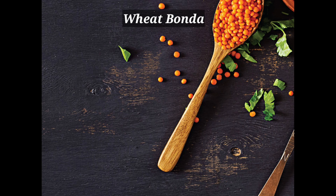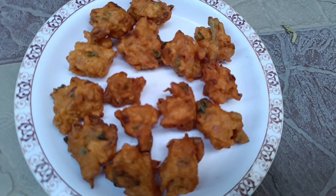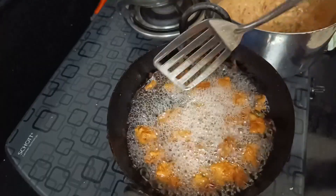Hi friends! We are going to talk about this recipe. This is a special recipe.